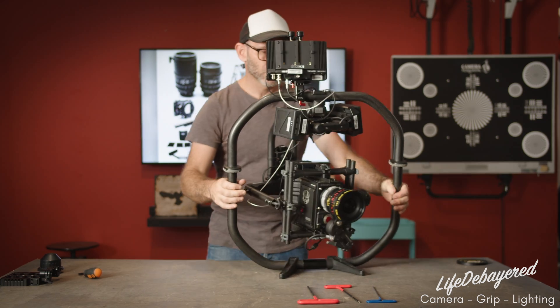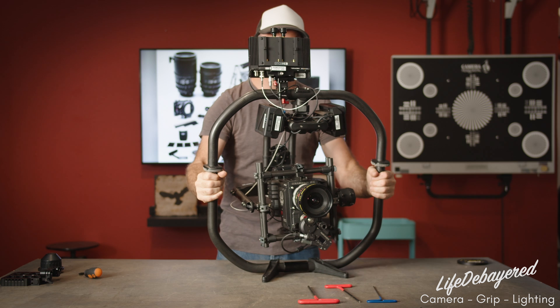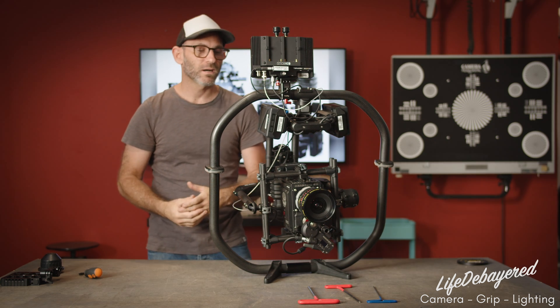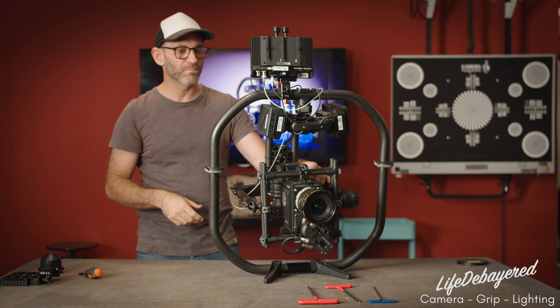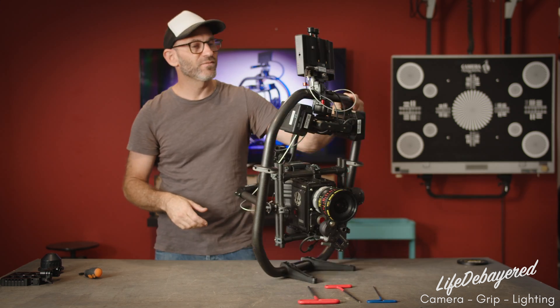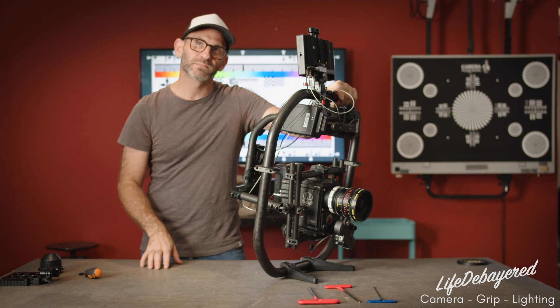Once that's done, check again to make sure there are no extra vibrations or any other calibration issues. If you need to, sometimes you have to run it twice — if you started with a bunch of vibration, auto tuned, and it didn't get it all out, run it a second time. Otherwise, that's it — that's how to balance a gimbal and configure it. I hope you liked the video, please check us out at lifedebarred.com. Thank you.